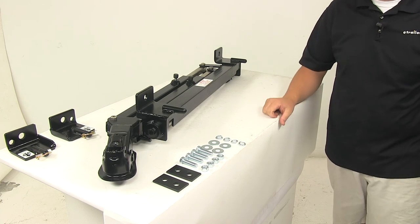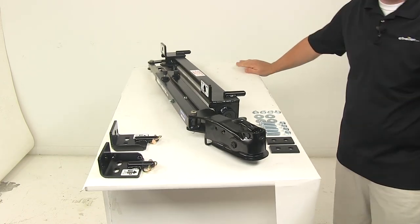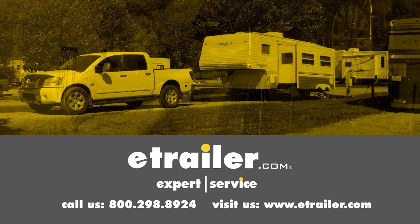That's going to do it for today's look at the Roadmaster Stowmaster Tow Bar. Click the link below to shop, learn more, or visit us at eTrailer.com.